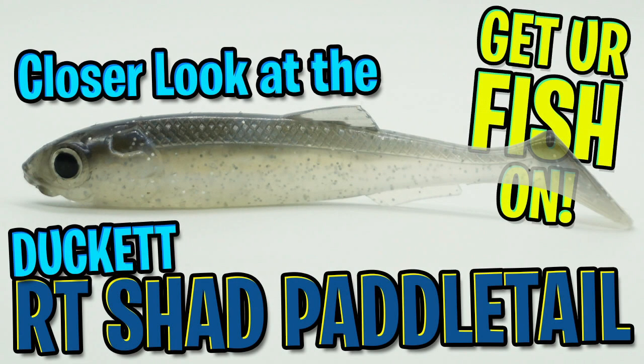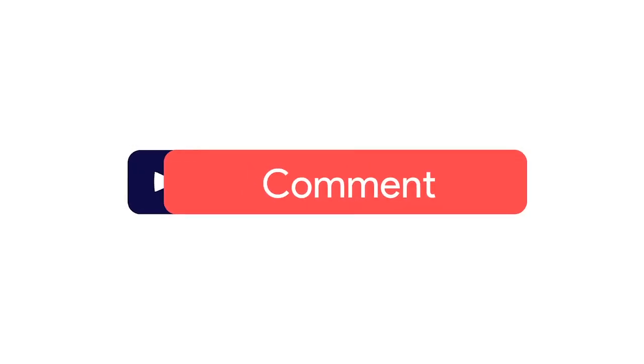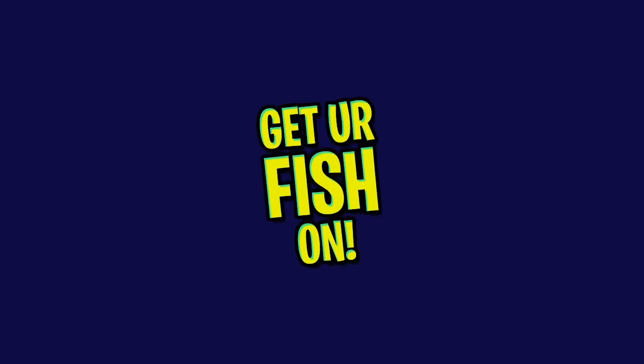Hey guys, welcome back. Today we're going to take a closer look at the Ducat RT Shad Paddle Tail. Before we get started, please click that subscribe button, like, comment, and click the notification bell so you know when the next video comes out.